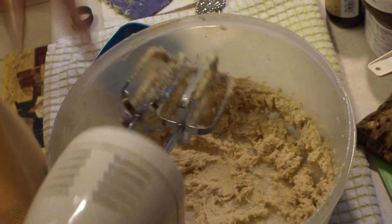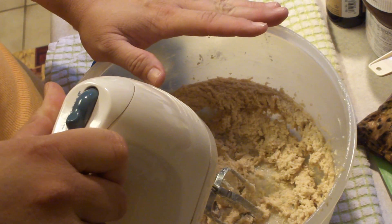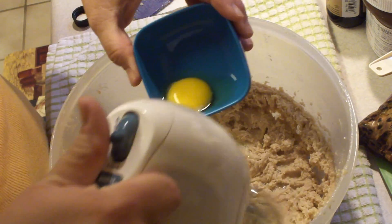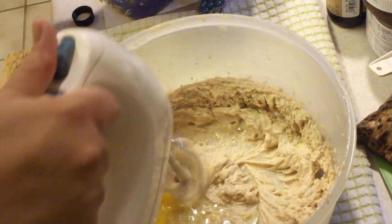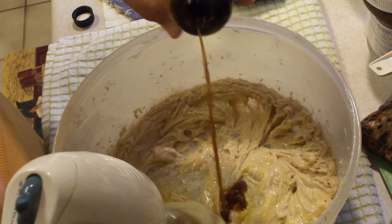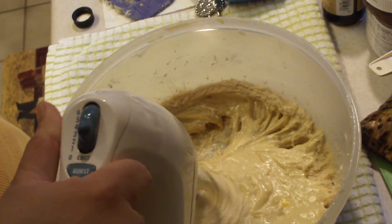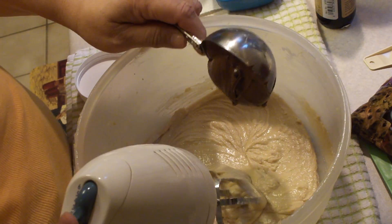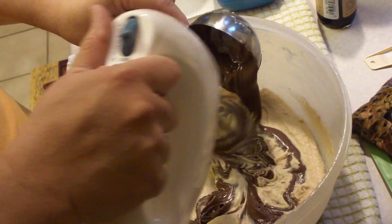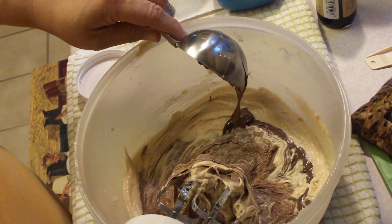This next one is going to be tricky. With your mixer on low, you're going to add the egg and the vanilla. There's your one egg and a half a teaspoon of vanilla. Then we're going to add in a half a cup of Nutella and mix that until it is nicely combined.